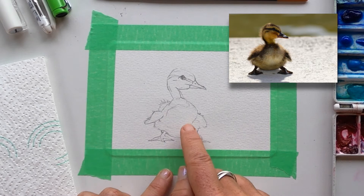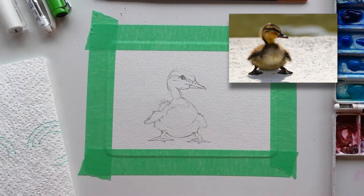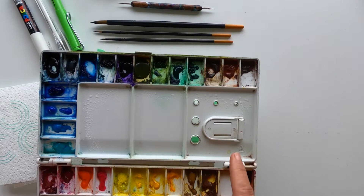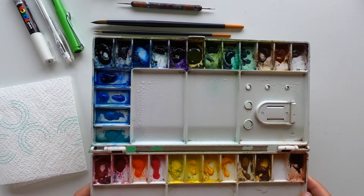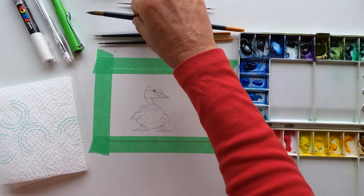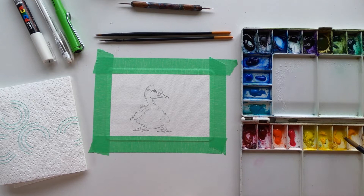Right, let's get started. For the duckling I'm going to use a lot of different yellows and some browns and a touch of Payne's grey. I will mention the colors as I'm using them and will put the colors I use in the description below as well. So first up I'm going to mix on my palette some pools of the different browns and yellows. So with this big brush, this is cadmium yellow hue — so a big pool of that.